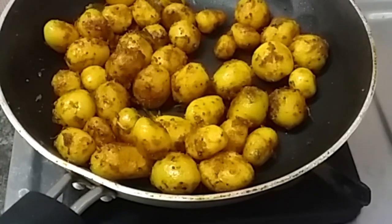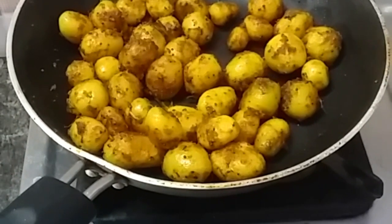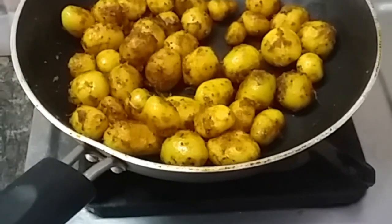Welcome to my channel. How do you know how to make baby potato fry? How do you make it very simple and very tasty?